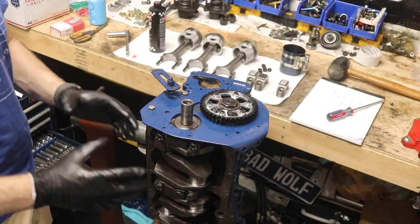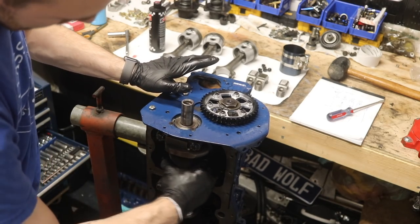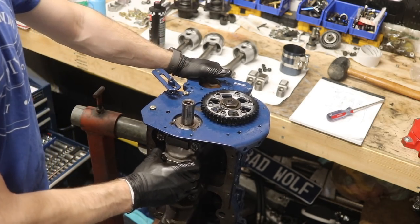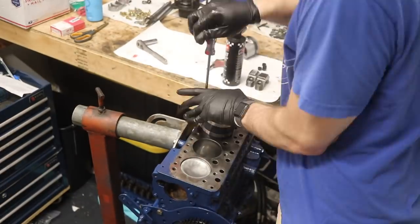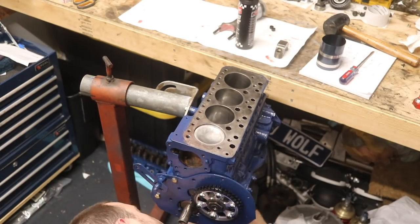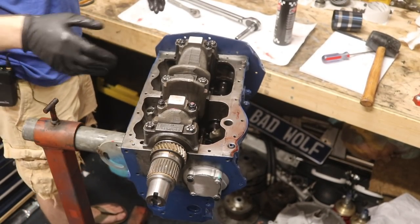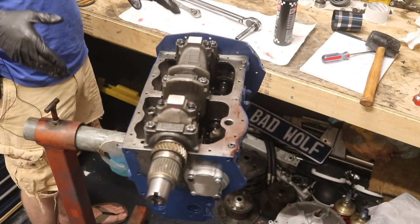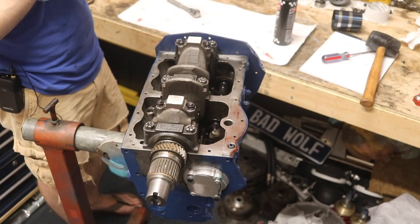I'm very pleased to say these bearings fit — they're the right ones, and I can finally assemble the rest of this motor. You should be able to move the crank pretty freely without a lot of binding. Now we've got the motor flipped over looking pretty good. The next thing we need to do is torque down our pistons. These bolts need to get torqued to 46 foot-pounds according to my Haynes manual. I'll adjust my torque wrench to 46 foot-pounds, lock that in, and torque them down.